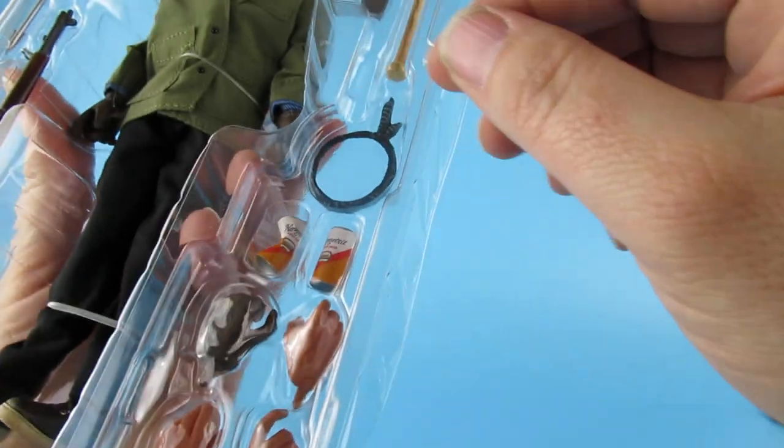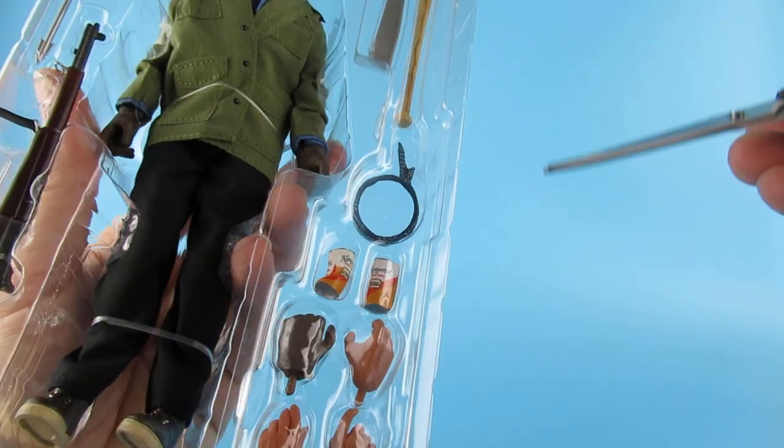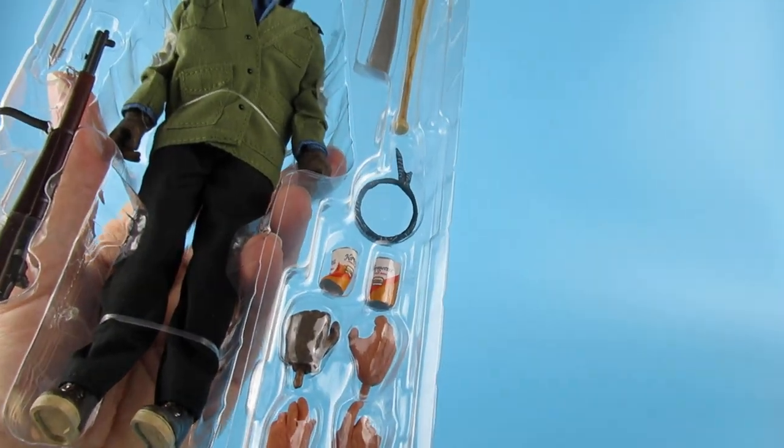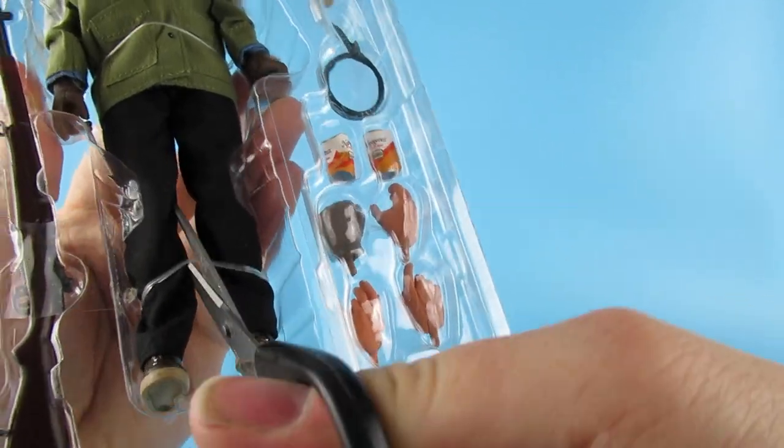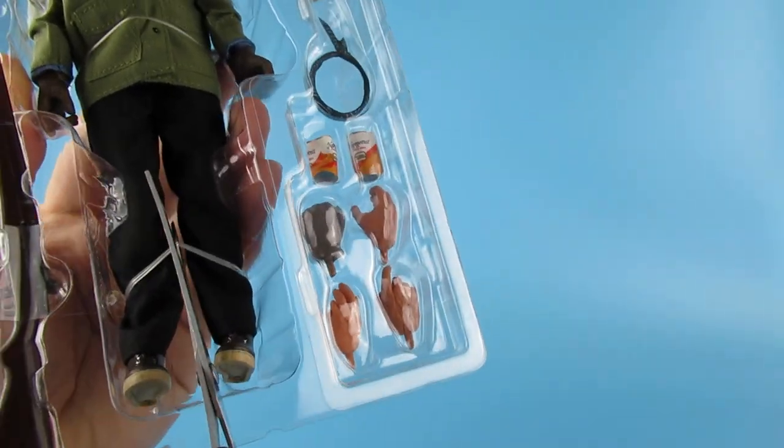He's held in with little plastic ties, so - are we all ready for this? I'm gonna need some sharper scissors. Just give me a second. I must have the bluntest pair of scissors - I think they're blunt because I got super glue on them the other day, and don't even get me started where I got super glue on them.